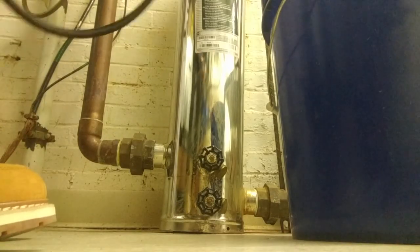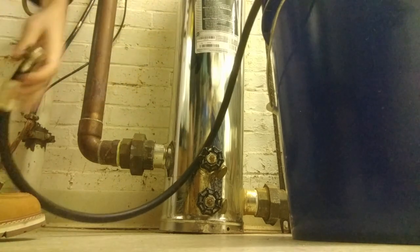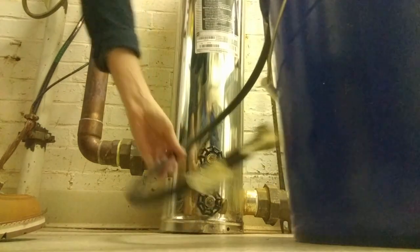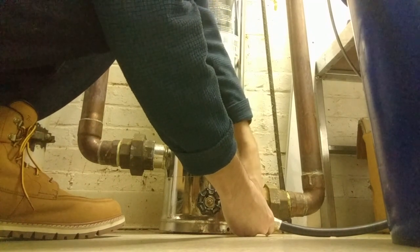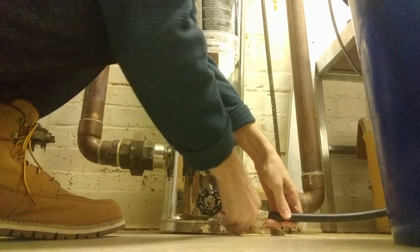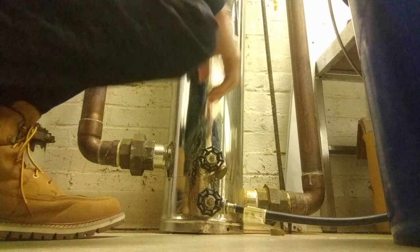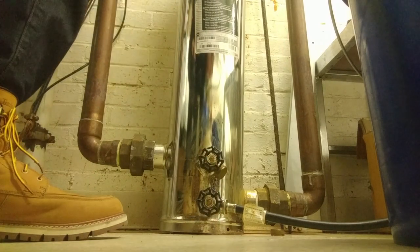Now we can remove the cap from the bottom drain plug and attach the hose — so down here. This is how we're going to move the water from the filter into the bucket. When you open this, go ahead and get that on. Okay, so now that that's open, you can see that it's not draining just yet, so we've got to release the pressure valve here.